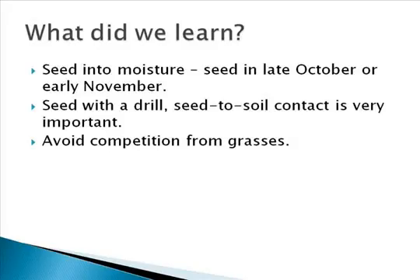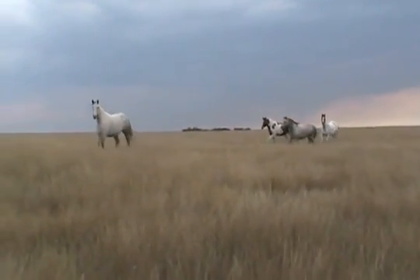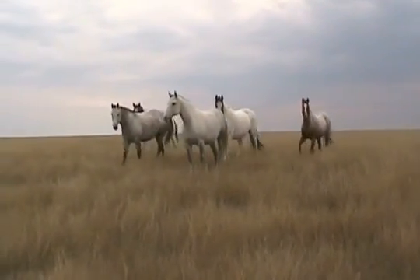So what did we learn from this demonstration? We can assume that seeding in the late fall increases the chances of seed being in moisture the following spring. We also find that seed-to-soil contact can be very important, and seeding with a drill provides much better results. Where competition from grasses is minimized, germination and establishment success seems to be higher. It's important to note that the 2010-2011 growing seasons in Saskatchewan were not normal, and these results may not be typical as the three sites received higher than average rainfall.